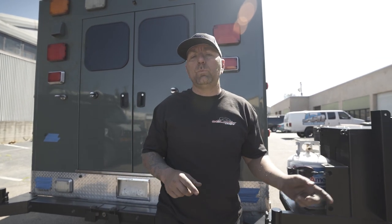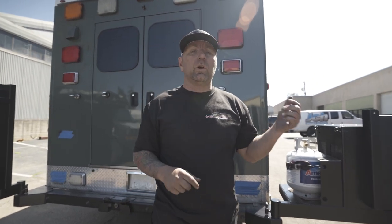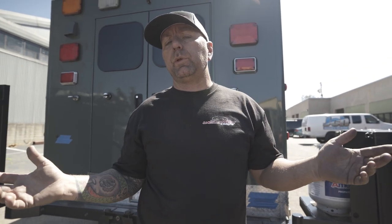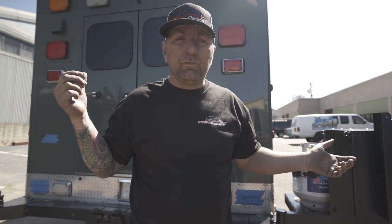Hey guys, what's up? I'm Jeremy from Weld Tech Designs and today I'm going to keep it quick — but I probably won't because I have a lot to show you in this killer ambulance build behind me. This is just going to be showcasing our new bumper. Mainly these are going to be for RVs, but of course we could probably do them on your van as well.